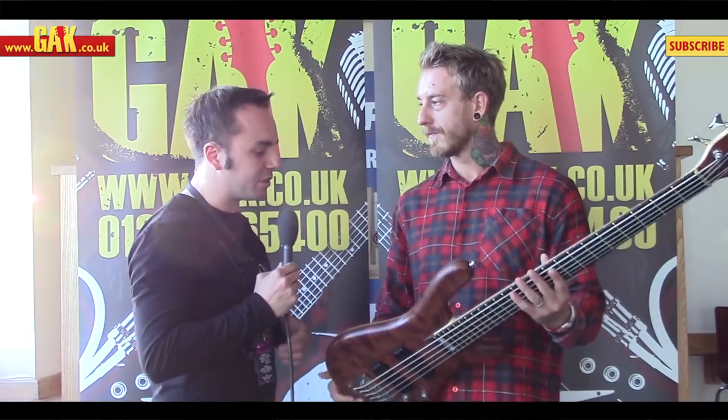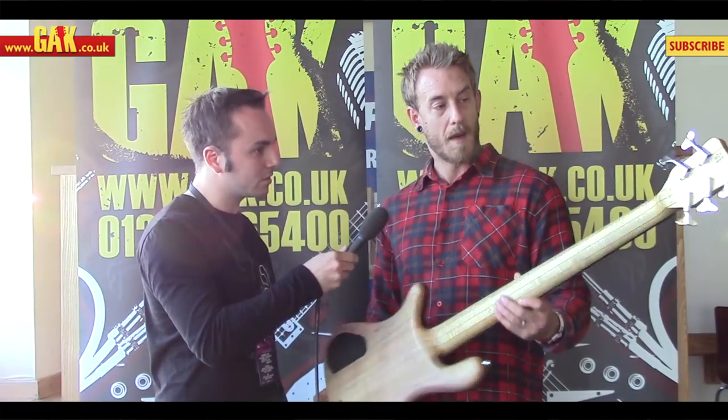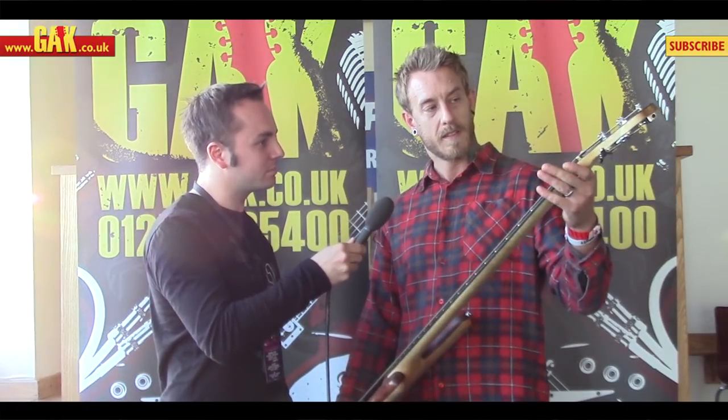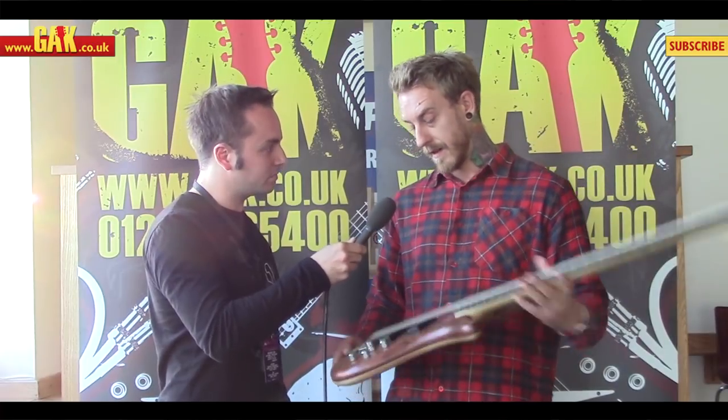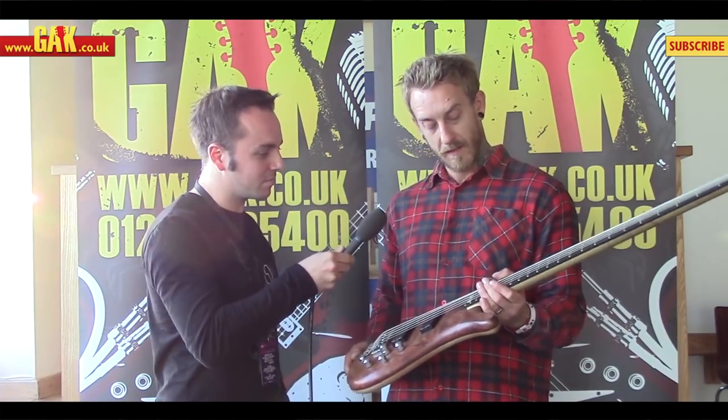In terms of construction, it's through-neck rather than bolt-on, so plenty of sustain. Ebony fretboard, brass frets — it's really hard wearing — same with the nut. And just a big old EQ with bass, treble, and mids. Silver hardware.